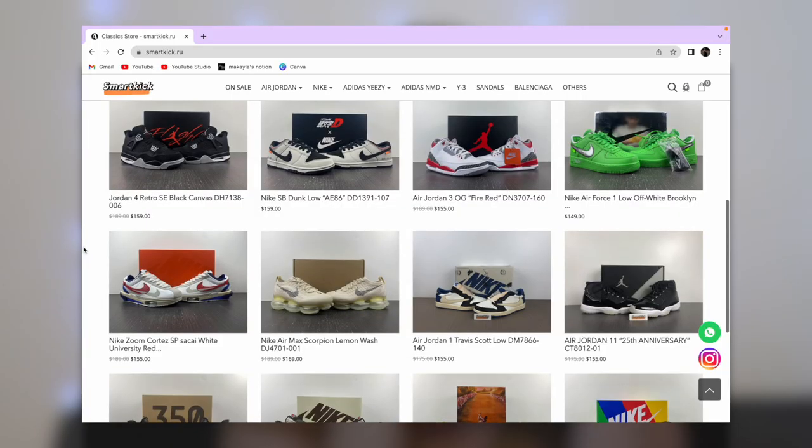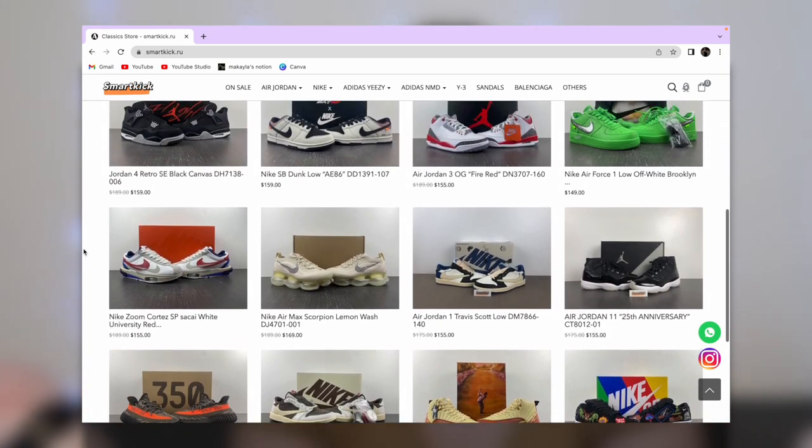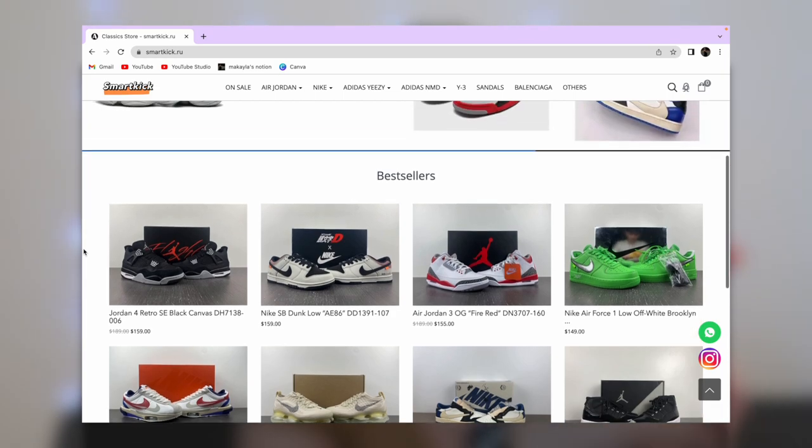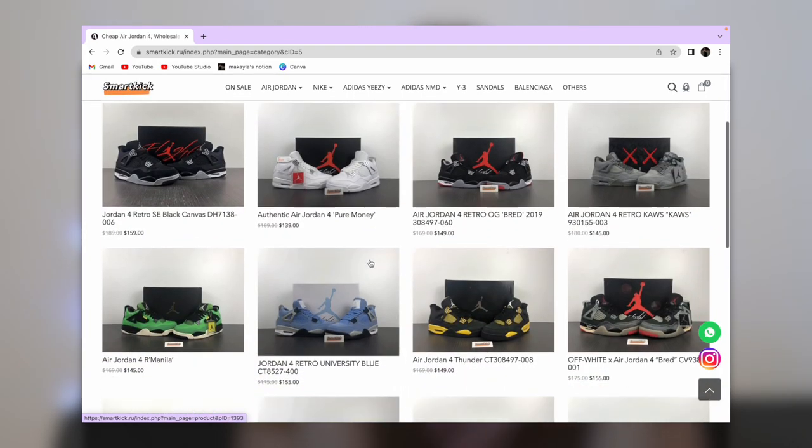Hey besties, I want to hop in and give a huge shout out to SmartKick for being the sponsor of this portion of today's video. SmartKick is a replica sneaker company and they sell all kinds of sneakers — designer sneakers, Nike, Jordan, Adidas, Yeezy — literally any kind you can think of. I got my package in two days, 48 hours. They were shipped out on October 3rd and I got them on October 5th.